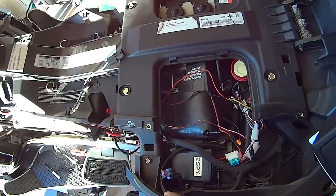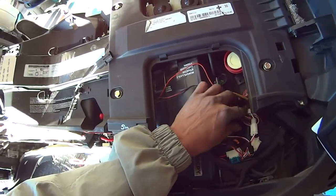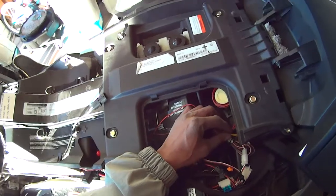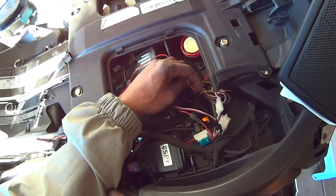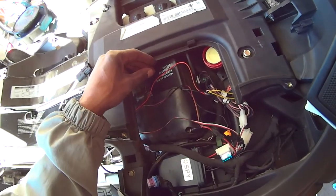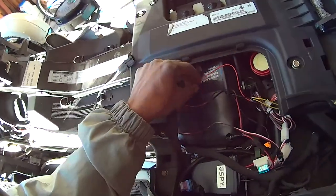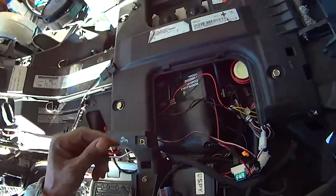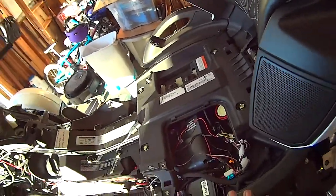This bunch of wires right here I didn't even use, but it was recommended that you take them off. You will have to use the two yellow wires that attach to your blinkers in the back — that's why I put them in the back. You're going to have to use your red wire, which I attached directly to the positive side of the battery, and the black wire.